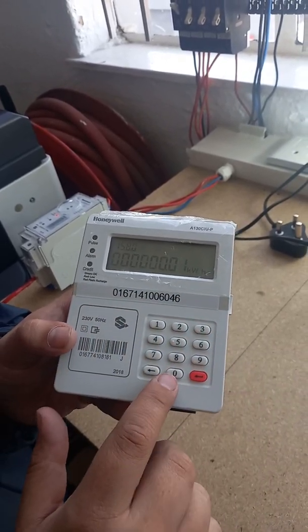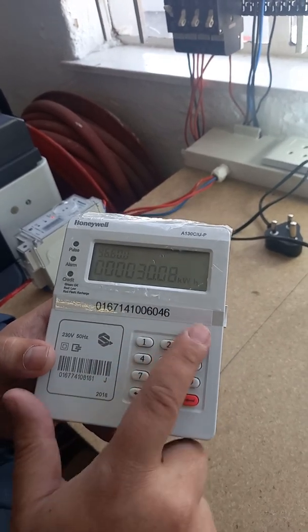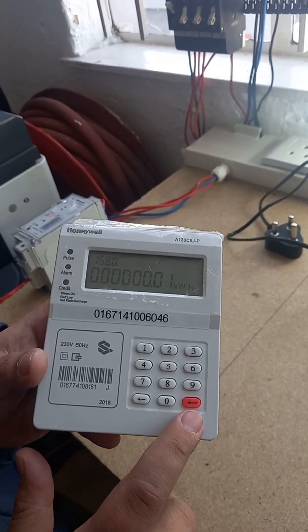Here are your buttons. This is what you use to punch in your vouchers or your shortcodes. On the bottom left is your back button. On the bottom right is your enter button.